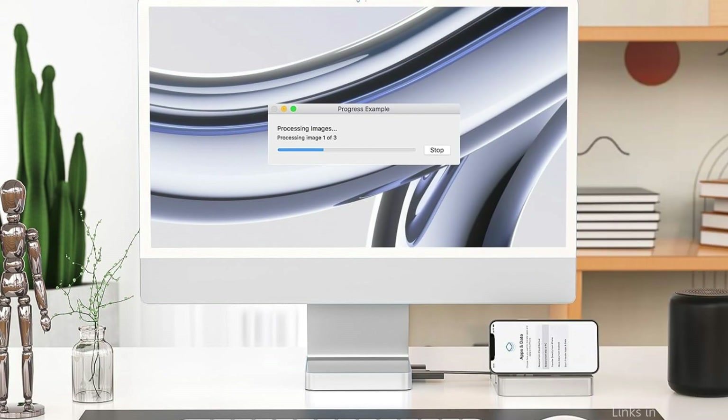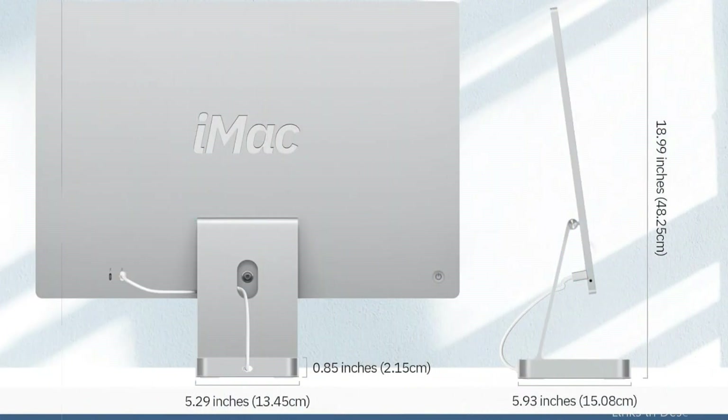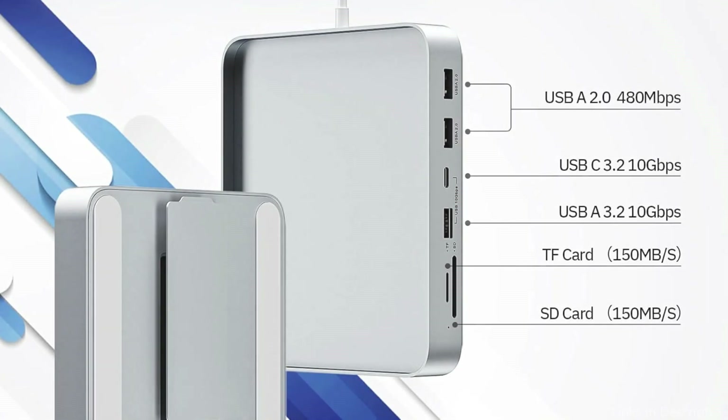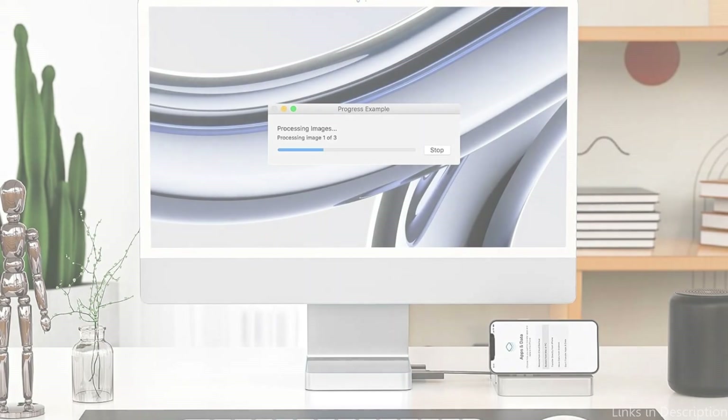You can connect laptops, phones, tablets, and more with the iMac Hub. The iMac USB adapter enhances the iMac 24-inch appearance while flawlessly concealing the back. Users can add SSDs on the bottom of the iMac hub thanks to its removable bottom plate and non-slip pads. Seven ports are supported by the iMac 24-inch 2023 accessories, allowing for simple access to USB, TF, and SD data storage.